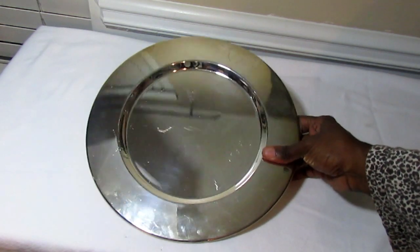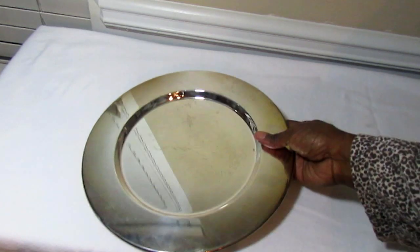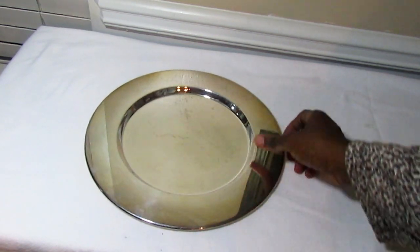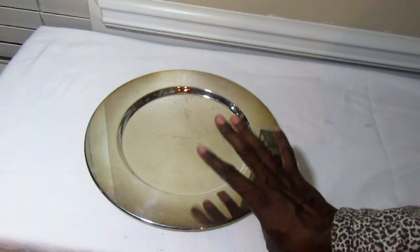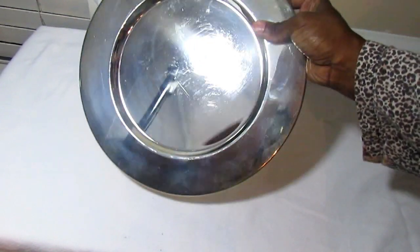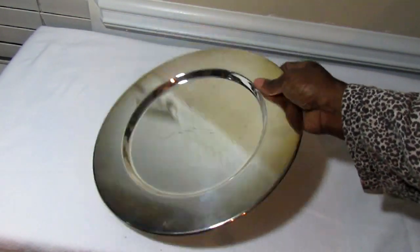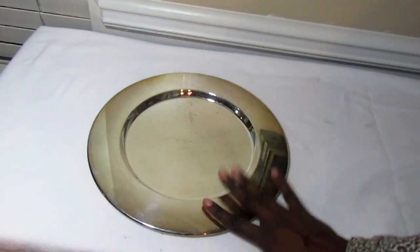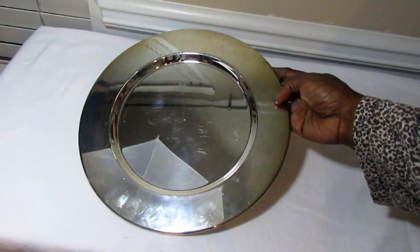I also have these Gorham chargers here — these are very elegant to have on your table. I've shared these in a tablescape before. They were thrifted and I absolutely love them — they have a very nice weight. Once I shine them up they are simply breathtaking.